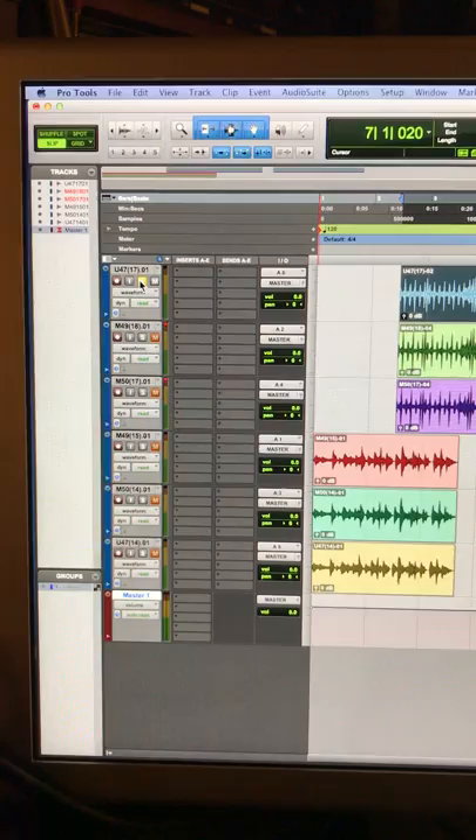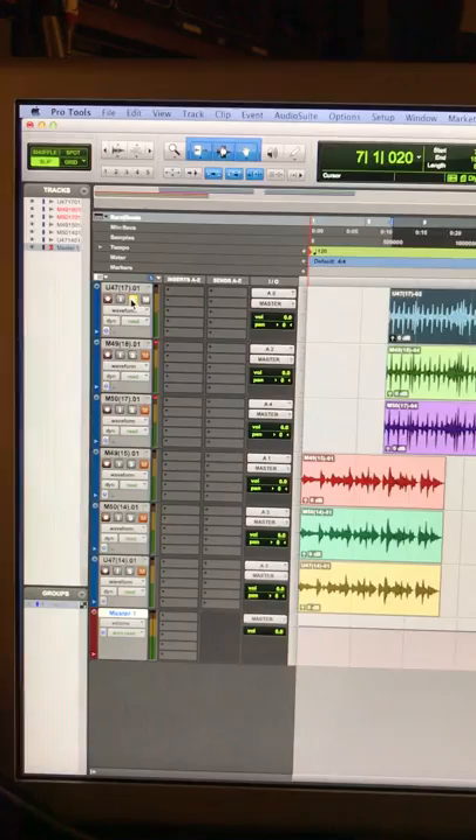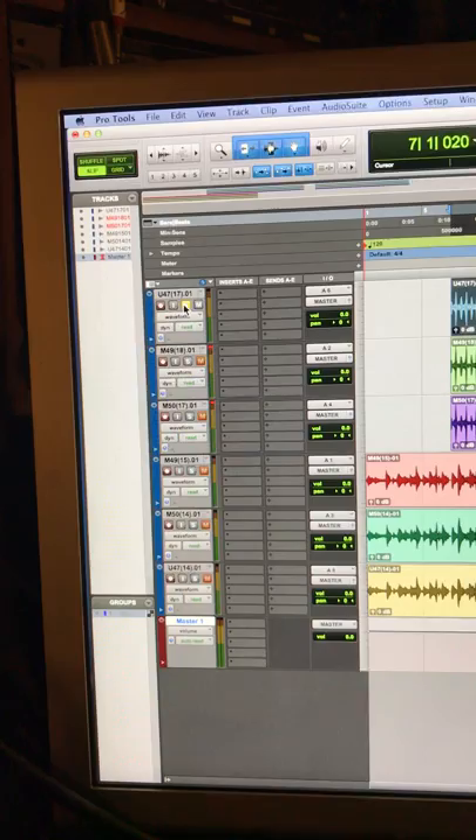Beautiful big tracking room. Nice vintage WFL kit against this original M50 that has been Klaus Hein modded, which is for sale. Here's the 47 first, then it will be the M49 and the M50. I will play two different drum files.